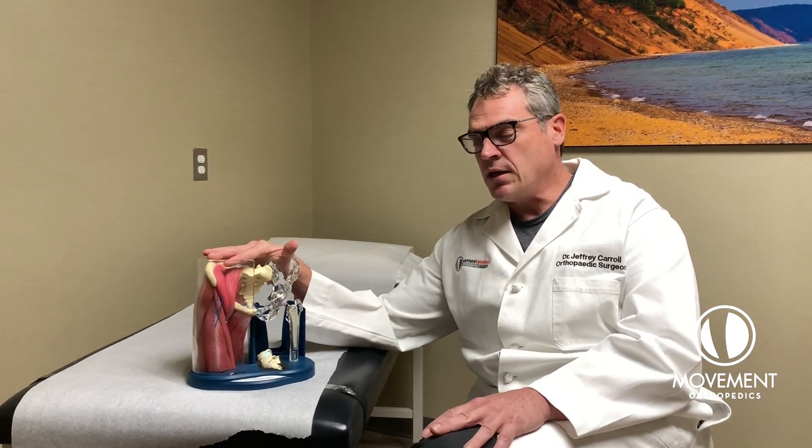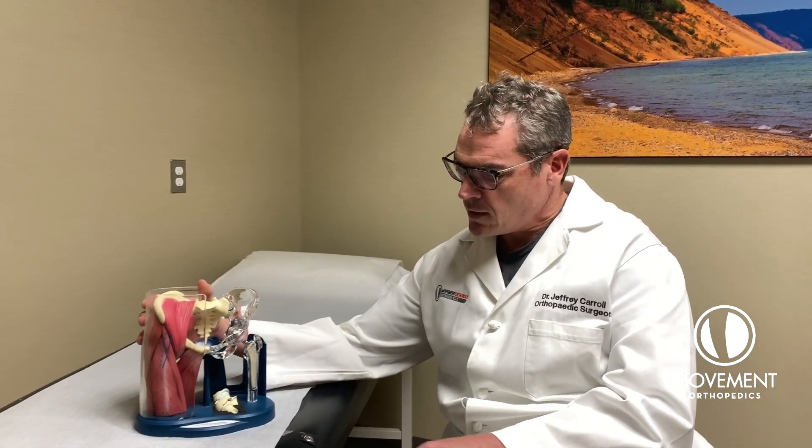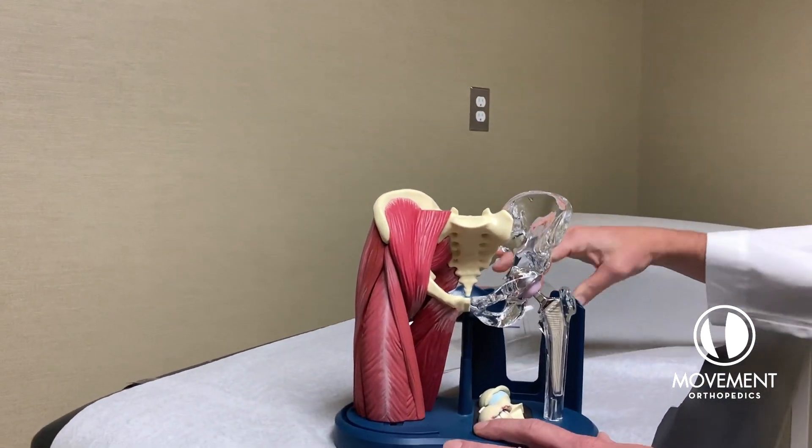The advantage of the anterior hip replacement is that we don't cut any muscle or tendon. We sort of go in between the muscle. I'll kind of explain how we do that here with this model. I'll take the plastic piece off here — that represents your skin.